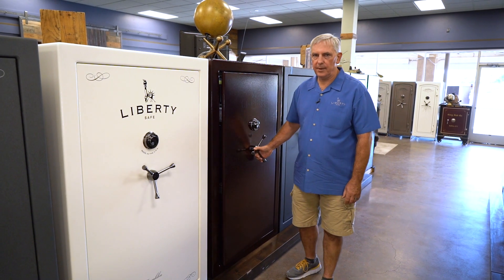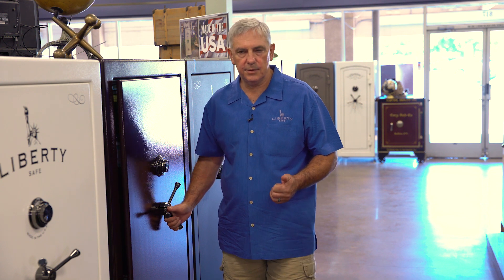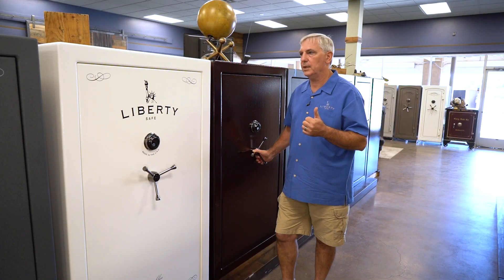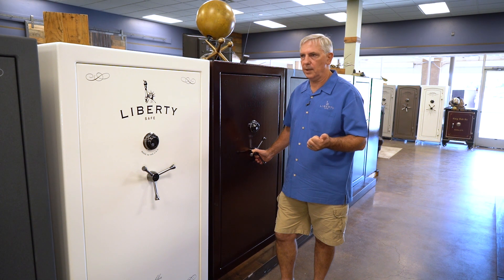Hi, I'm Dan with Liberty Safes of Sacramento, and today I wanted to talk to you about the Franklin series. Franklin's a great safe — it's in the middle of our lineup. We make them available in three sizes: the 30 inch wide, 36, and 42 inch wide safe.